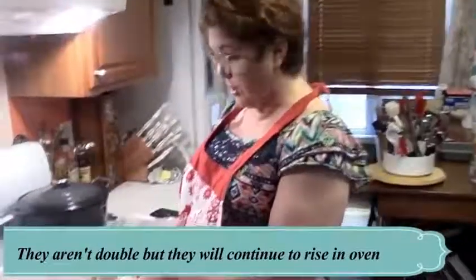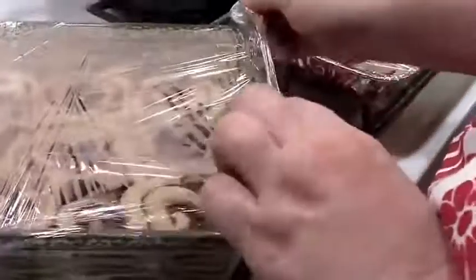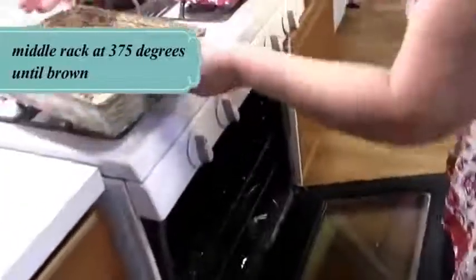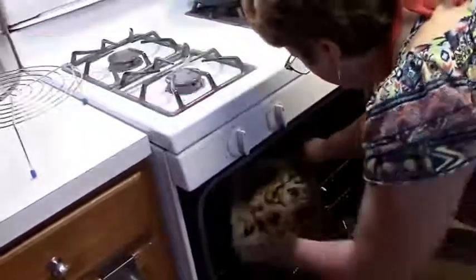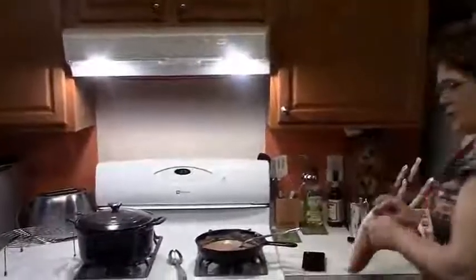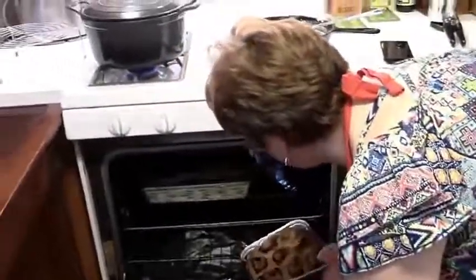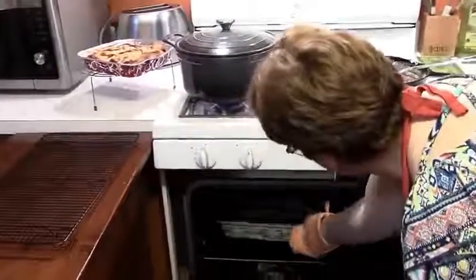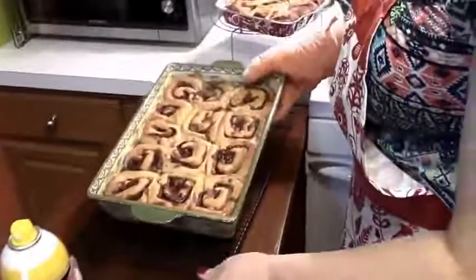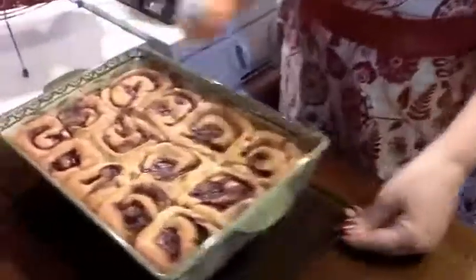These are about doubled in size. I covered them with plastic wrap and let them sit outside for a while, then brought them in and put them on the warm oven. They're not real tall but I don't want them to collapse, so I'm not letting them get too tall. We're getting out the cinnamon rolls — they look delish! We're going to let them cool.